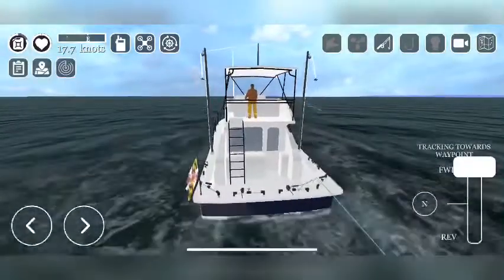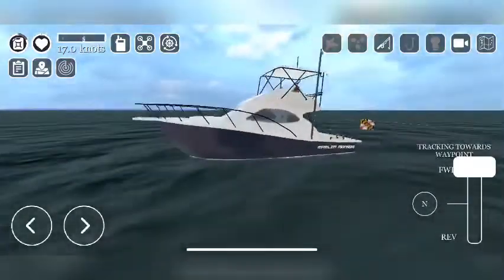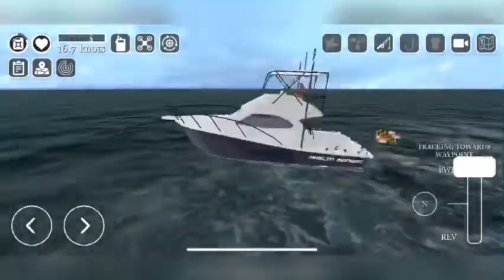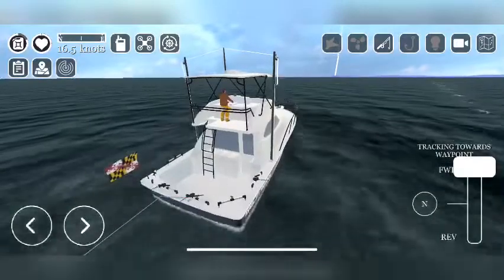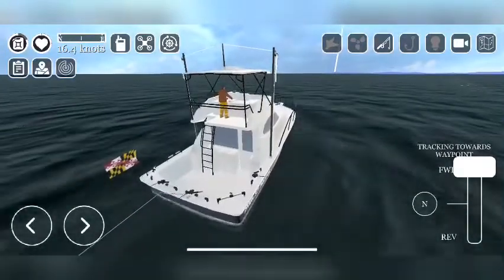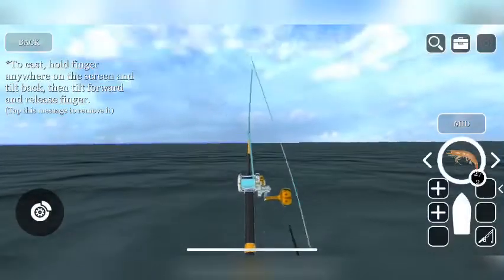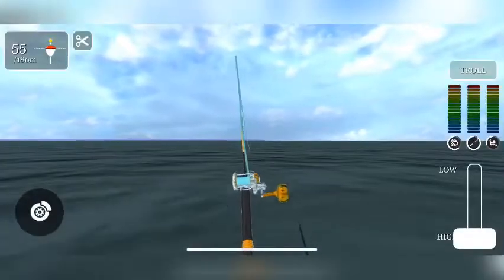If you catch fish other than tuna, try switching to the ground, but just play around with it. I'm going to go ahead and throw my other rods into the water and get these going.